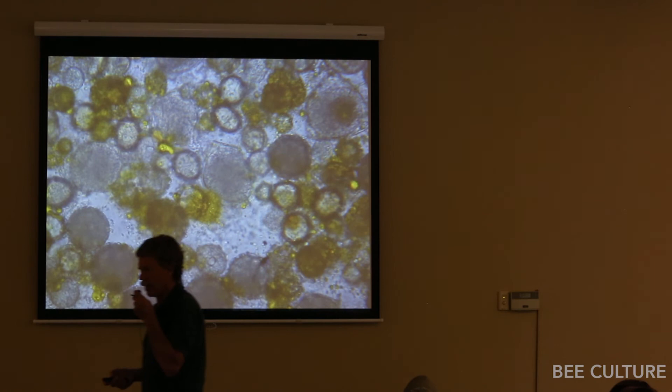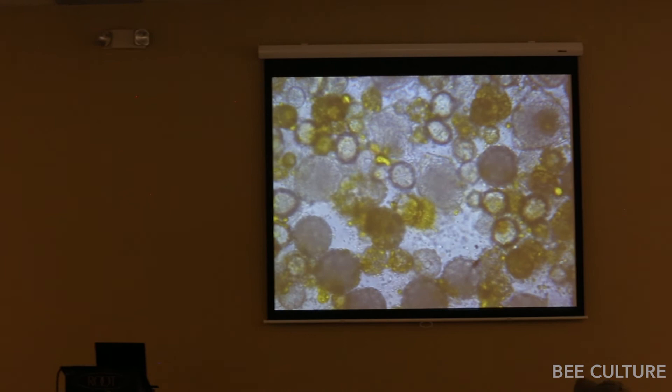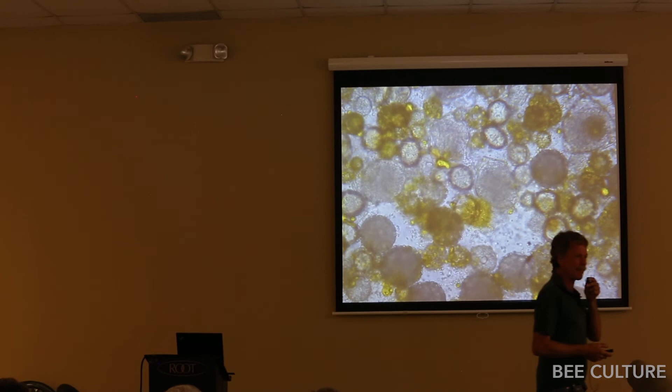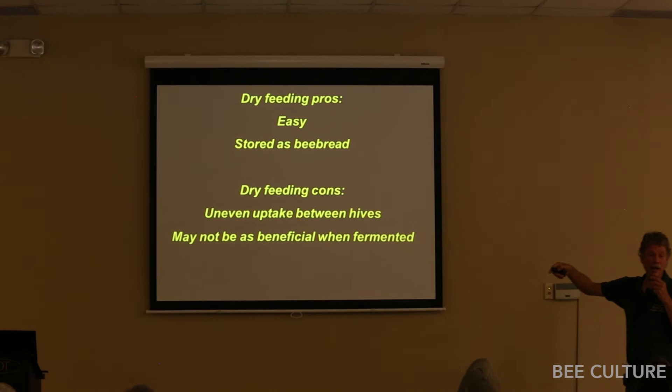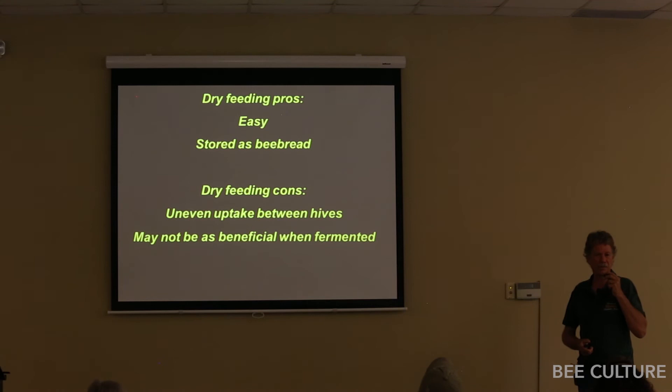I then asked Kirk Anderson at the Tucson Lab whether the fermented sub is actually nutritional. His student will be presenting at the California State Beekeepers with those results from cage trials. The heads-up I've gotten is that there were issues. Key findings on dry feeding: it's easy — you don't have to open the hive; they feed themselves; they do store it as bee bread for later use. But there are huge differences in uptake between hives — some will just brood up and look great, others won't touch it. It's inconsistent in the yard, and it may not be as beneficial once fermented.